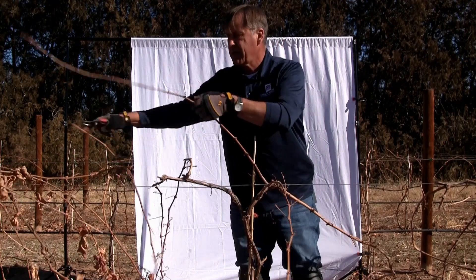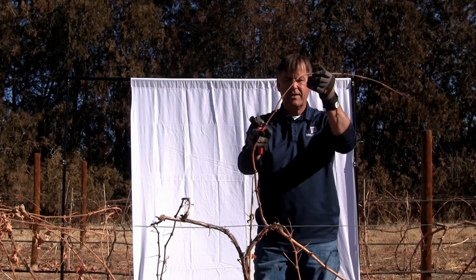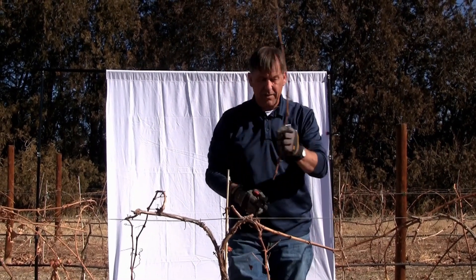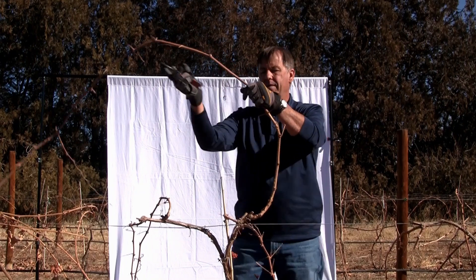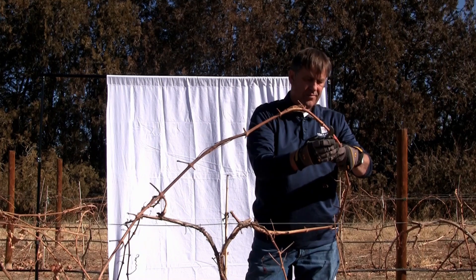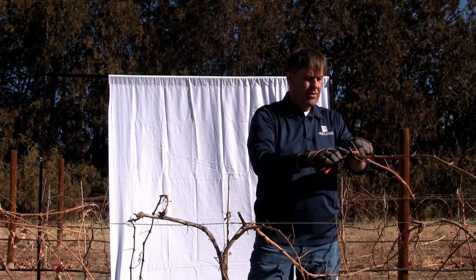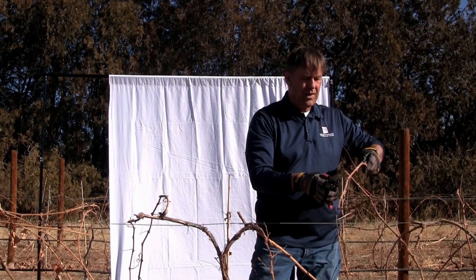We could go up with this one and train it just like that, or we could use this stronger one — that's a decision you'll have to make. I'm going to go with the slightly stronger one even though it's not as well positioned, so we can bring it up this way. I'm just cleaning it up and making it easier to work with by taking off all these laterals. It's a fairly strong cane — it might even be referred to as a bull cane — but we're going to make use of it.